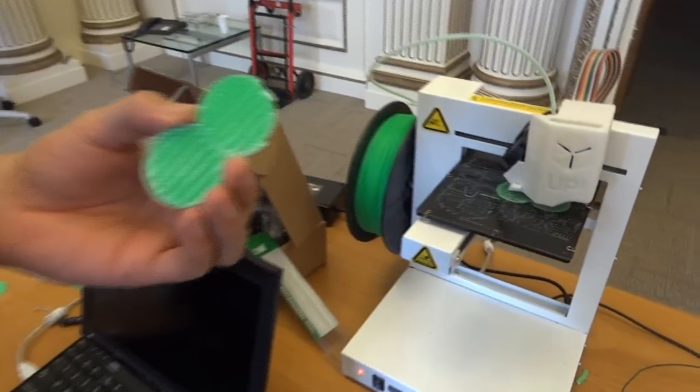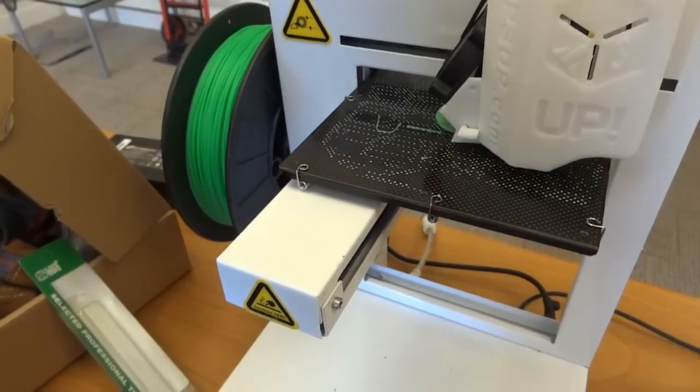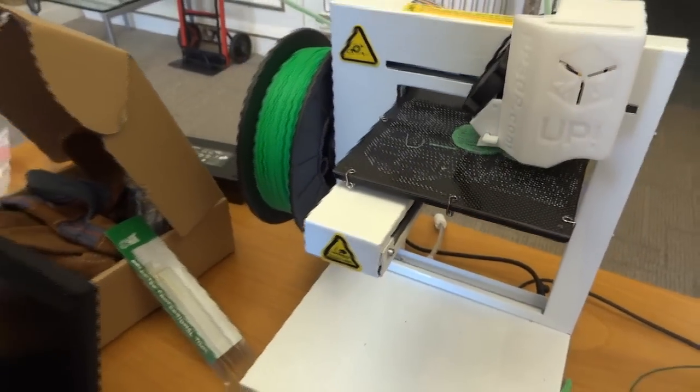Is this printing in ABS or PLA? You can print both, but mostly you print ABS. They normally just provide ABS filament.